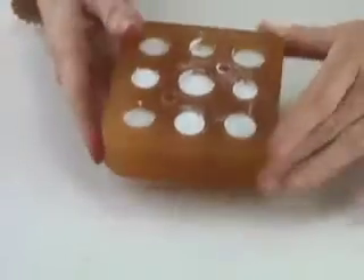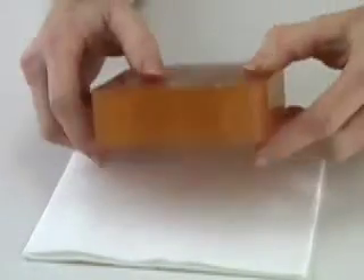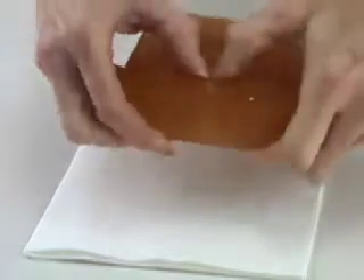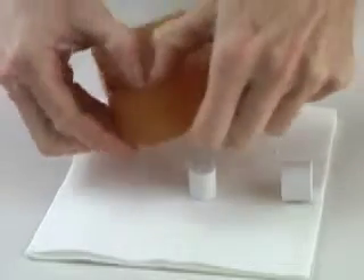Here it is, set up and ready to demold. I just press behind the pellet and they pop right out.